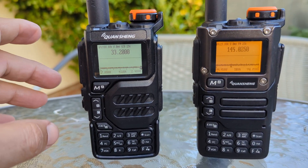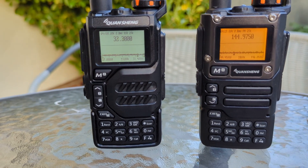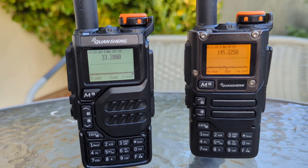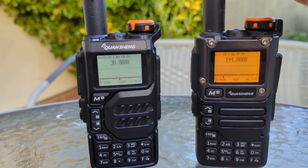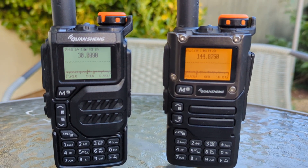They're both really fun, very inexpensive devices. I'll have a purchase link in the description, and yes, you can do 27 MHz USB, AM, and FM as well. Thanks for watching — links in the description. 73, all the best!